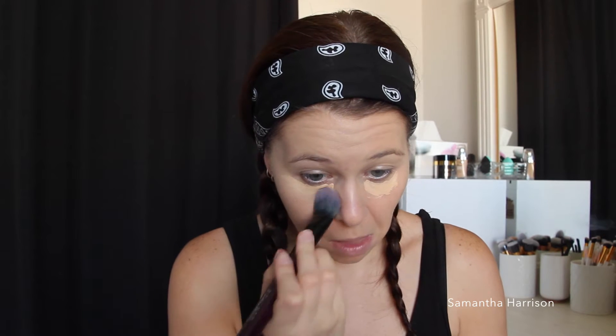I couldn't really choose a concealer, so I'll just go to my trusty Maybelline Fit Me in 20 Sand and just pop that on my eye. Concealed — I'm going to leave the face for now, maybe just do the brows next.